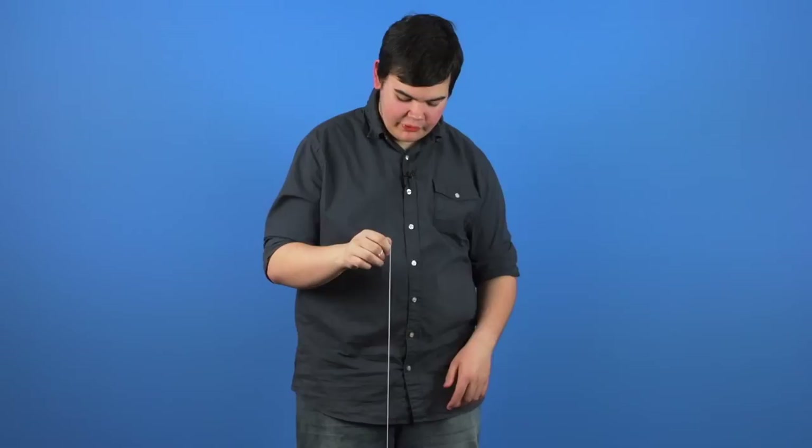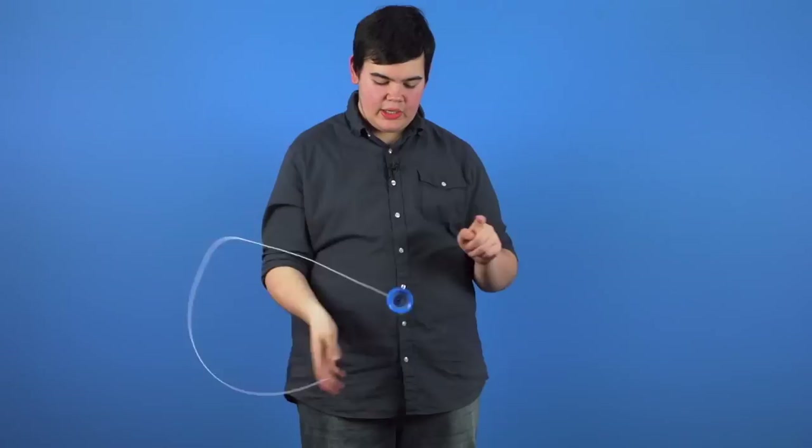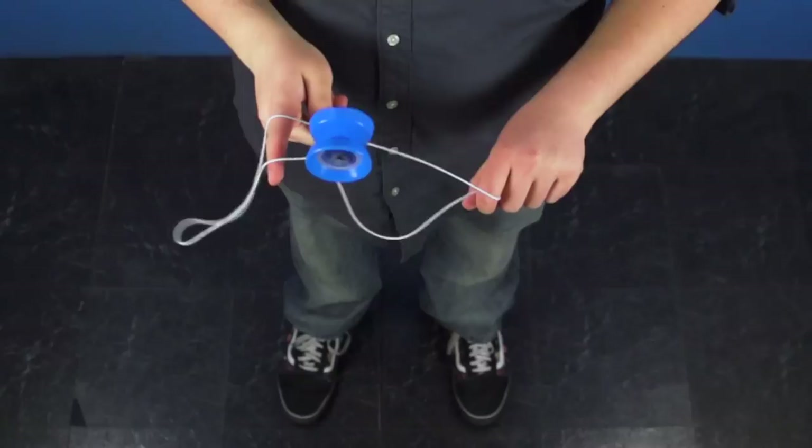As the string is traveling over, you're going to grab the back string by curling your non-throwhand index finger around it. As you do this, you're going to stick your throwhand index finger out, allowing the string to travel over it, hooking the yoyo, landing on the outside.